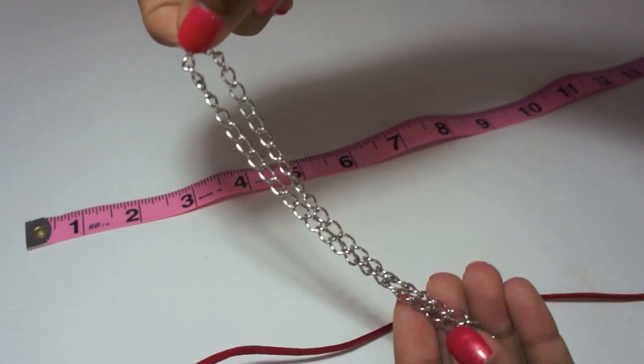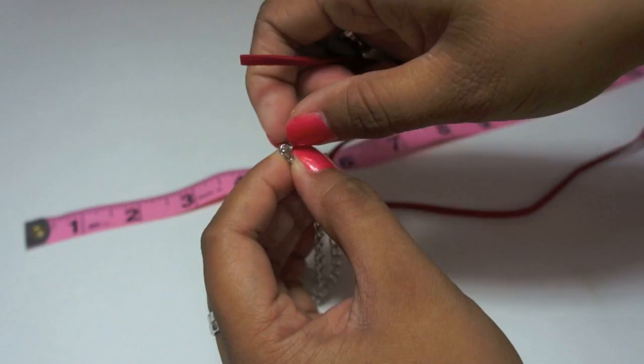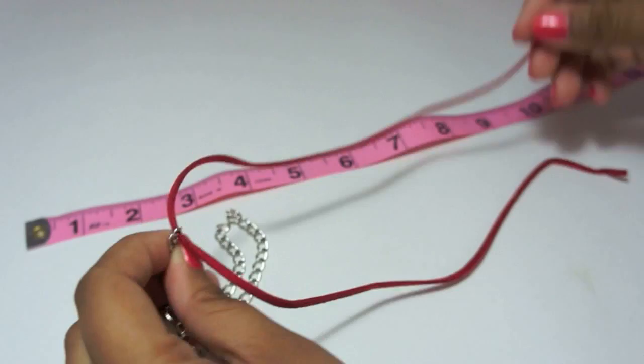Pick up the chain at the middle length and through that length thread your suede cord. Pull the suede cord so it is even on both sides.